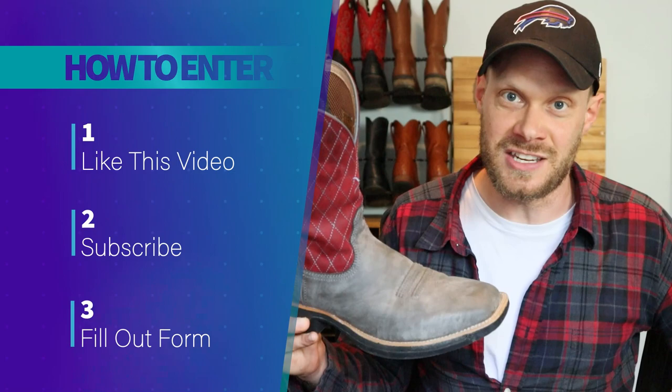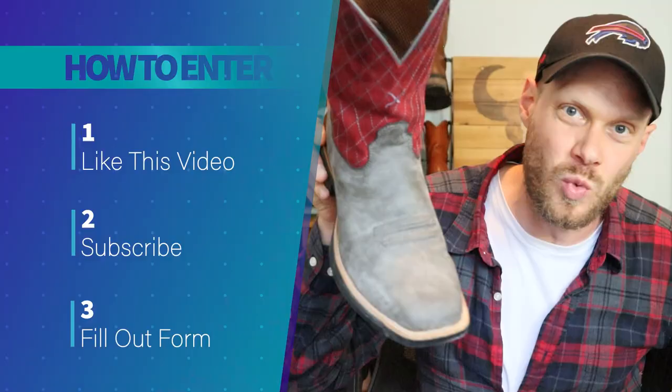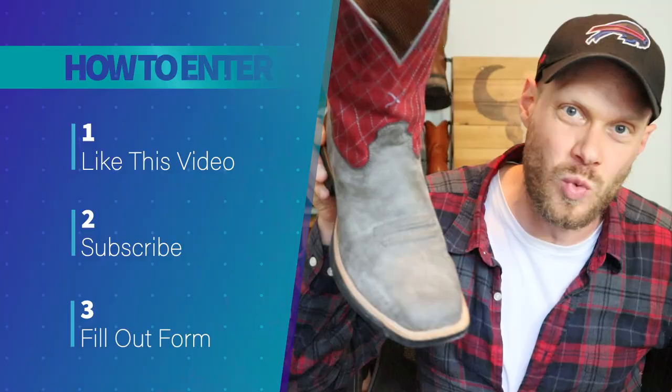To enter the giveaway, you need to do three things: first, like this video; second, make sure you're subscribed to my channel; and thirdly, fill out the form at the link in the description — I'm asking for your email and a couple other questions so I can contact you if you win. On Friday June 24th starting at 8 PM Eastern, I'll announce the winner on a Boots and Ballads live stream where I'll talk cowboy boots, play some music, and much more. Entries close on June 24th at 3 PM Eastern before the live stream. Let me know what you think of these Twisted X boots in the comments, and I will see you on June 24th. Peace everybody, have a good one.